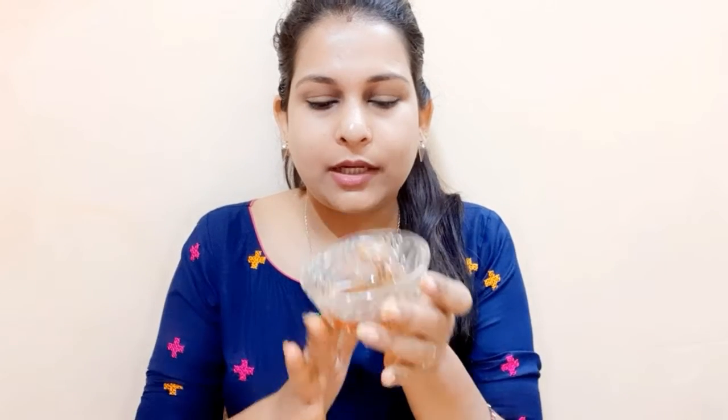Let's get started. First of all, we are taking honey. You have to take honey according to your hair length. I have taken 3 to 4 tablespoons of honey. Take it as per your requirement based on your hair length.